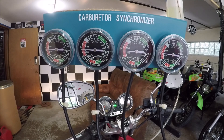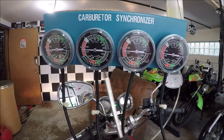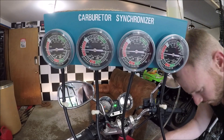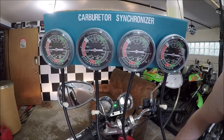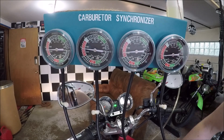Looking at one and two, I'm going to call them even — they look like they're bouncing right around the center point. I wish they weren't bouncing like that, but they are. I can see this one is slightly lower than the other, so I'm going to touch the center synchronizing screw a little bit to see if I can get two and three aligned. Then I'll intentionally throw it way out of whack so you can hear what that sounds like.